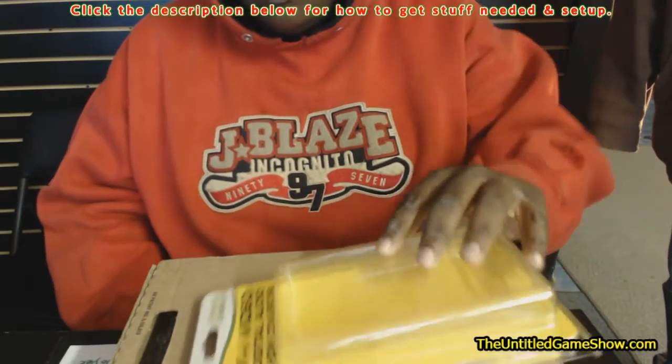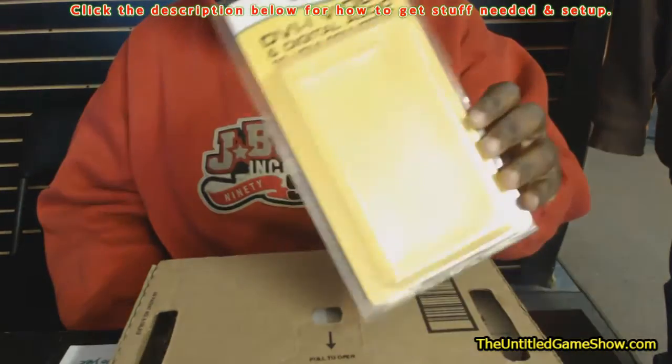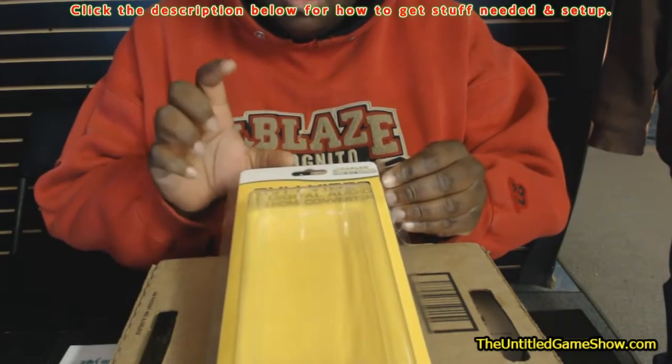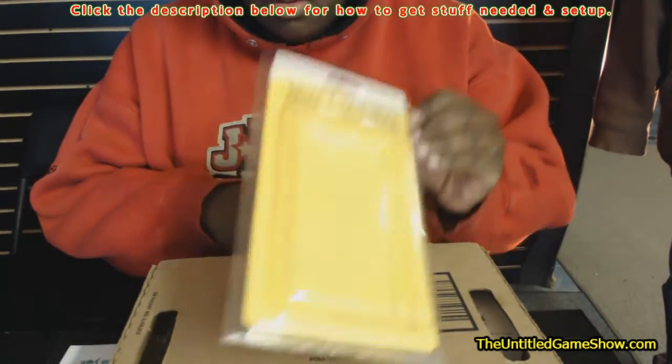Hey, what's up guys. This is a continuation showing you how to bypass copyright protection for the PlayStation 3. Yesterday we opened up and unboxed a DVI to HDMI converter, and I'm going to show you the rest of the items you're going to need to get that working.